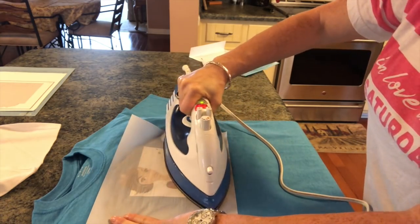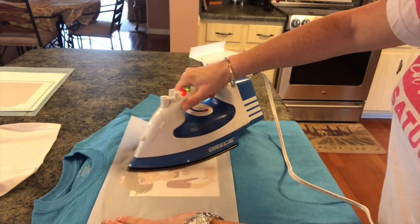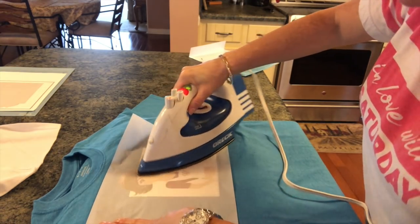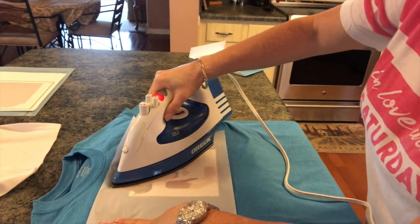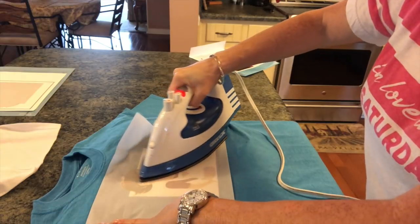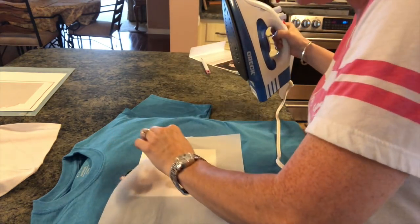You could make tote bags with this. You could make things for weddings — like for the bride and groom or the bridesmaids. If you were going to Disney, you could make family shirts. The possibilities are really endless. And if you wanted, you could get a design and just have it all cut out without the square — but I knew that with certain parts like her apron and the glue gun, I was afraid it wouldn't come out right.